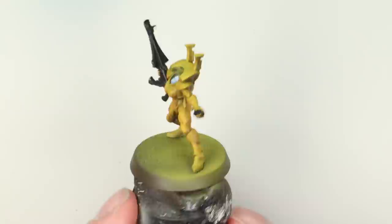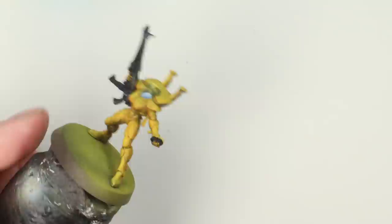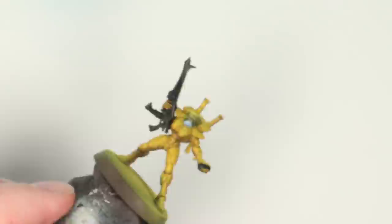Once that's dried — I left it for about an hour then popped the hairdryer on it for a minute or two — because it's quick drying oil it's good to go from that point. Now I'm going to unify the finish over the model with a couple of coats of Ammo by MIG Ultra Matte Varnish. You can go for whatever finish you like, but I thought an ultra matte would fit quite nicely for this scheme.